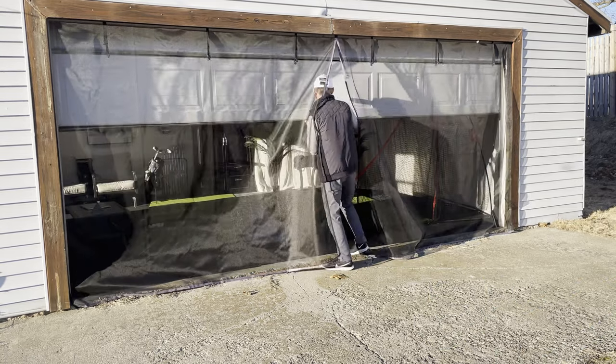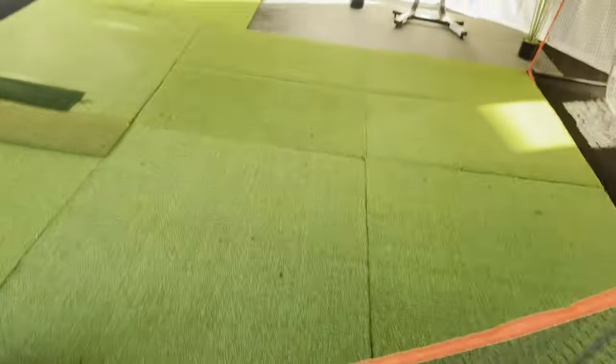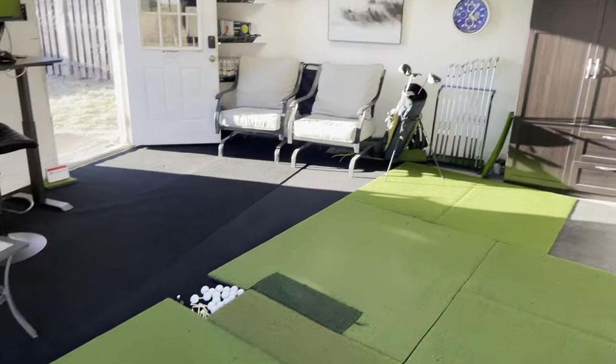Hey guys and welcome to the Golf Dynasty channel. If you have been watching my other videos you have seen how my simulator has changed drastically over time. I decided to make a separate video about what my setup looks like now and in the process tell you some tips and tricks to save you a lot of time, money and frustration.